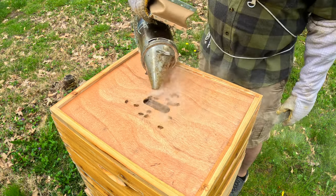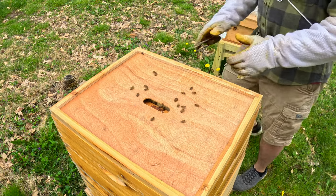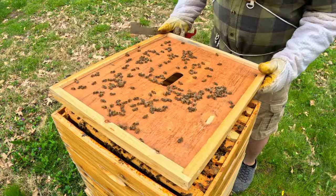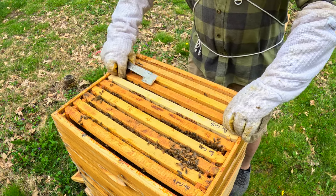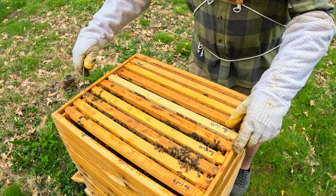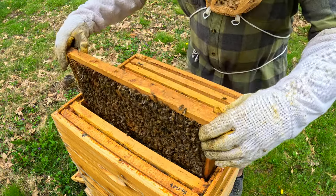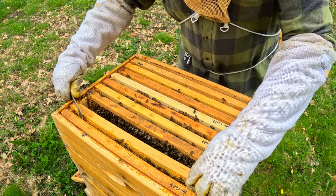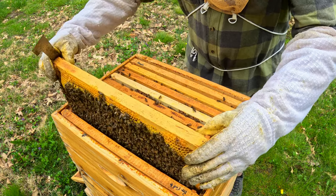Next one here — I can see the cage in there. There's plenty of bees. I did the same thing here and I left a frame out, so I'm going to have to get another frame for this one as well. So far, I'm not seeing any eggs and no brood. I am praying that this one did not do the same thing.